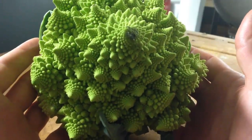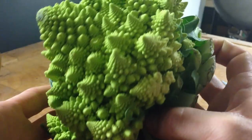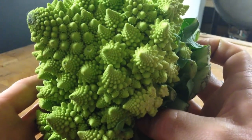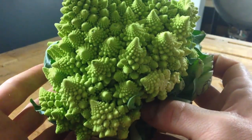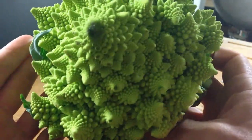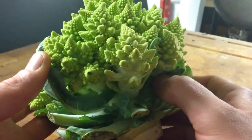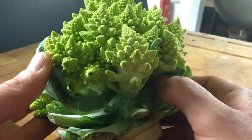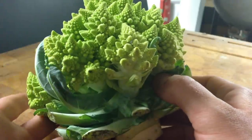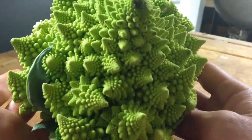Some of my friends tell me that Romanesco is the ancestor of broccoli and cauliflower and that it is indigenous to Italy. I have no idea if that's true. I know from the shape and form that it's a cruciferous vegetable, and I also know that it is my favorite vegetable of all the vegetables. Coming from someone that works with hundreds of different types of vegetables, that's really saying something.